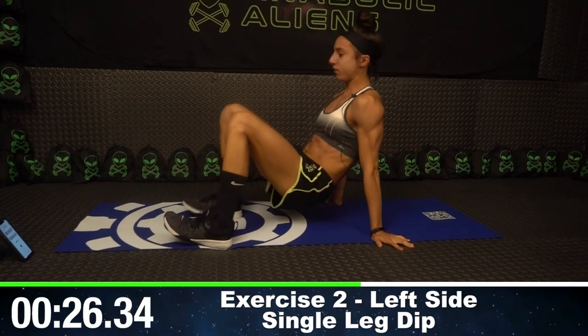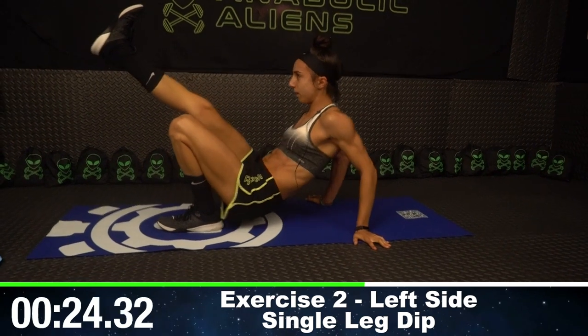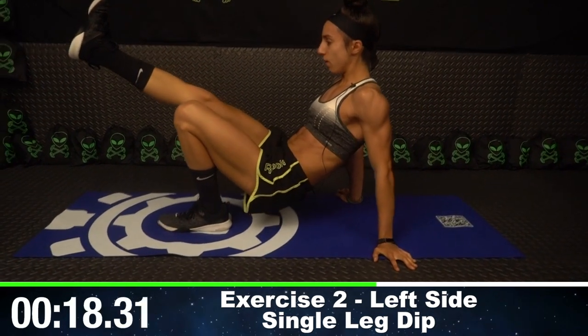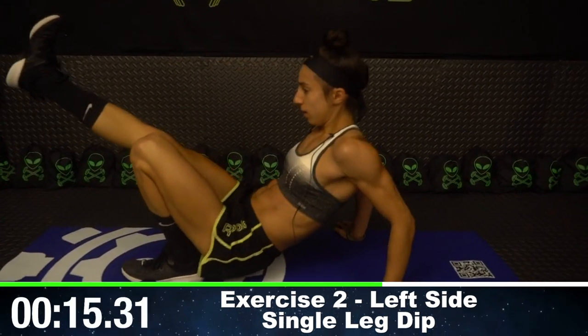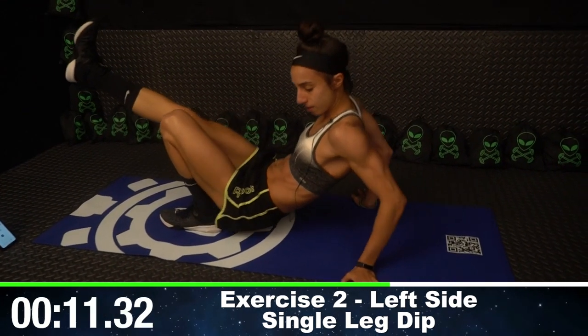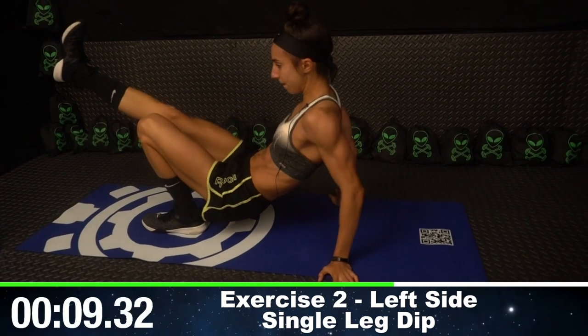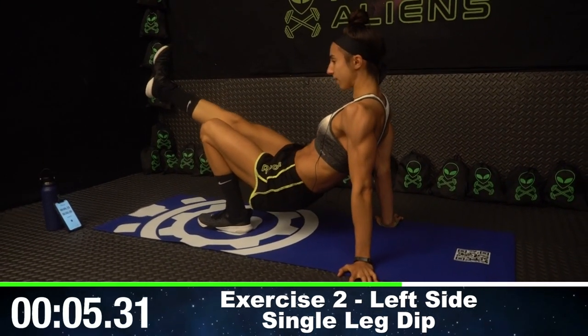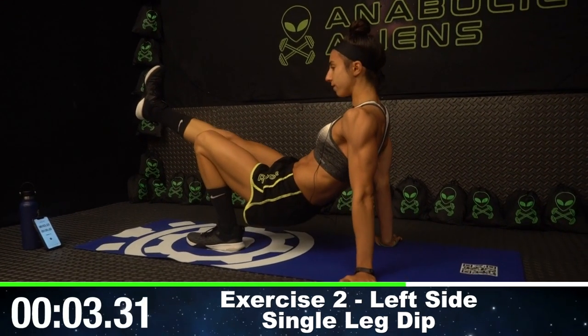We're moving over to those single leg dips. My right leg is up, fingertips pointing outwards, just moving up and down. Fully extending those triceps. We've got about five seconds left of this exercise before we move on to the other side.